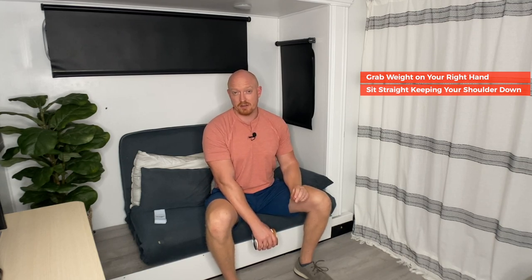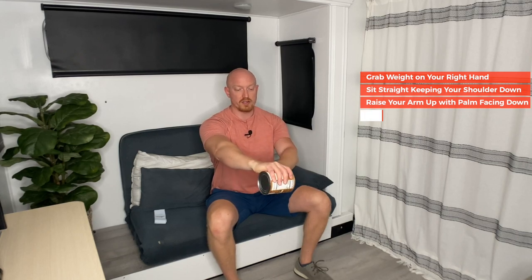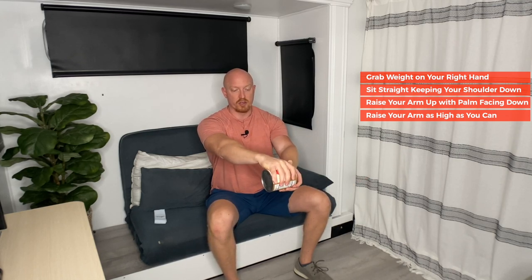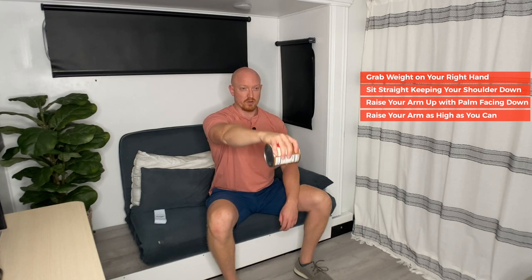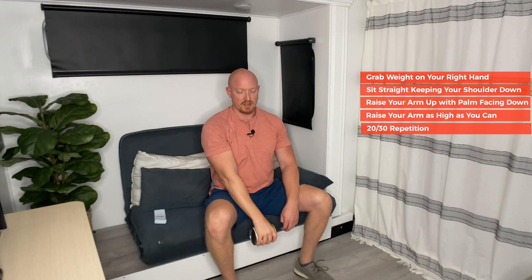For three point raises, if you've got a pinched nerve in your right shoulder, grab the weight with your right hand. Sit up straight and keep your shoulders down — this is really important throughout each of the three movements. Shoulders down, looking straight ahead, slowly raise your right arm up with your palm facing down, horizontal to the floor. Raise it up as high as you can without pain and without raising your shoulder. Go as high as you can and slowly control the movement all the way up. You want to do at least 20, preferably 30 repetitions — that's why you want to use a light weight so you don't fatigue the muscle.